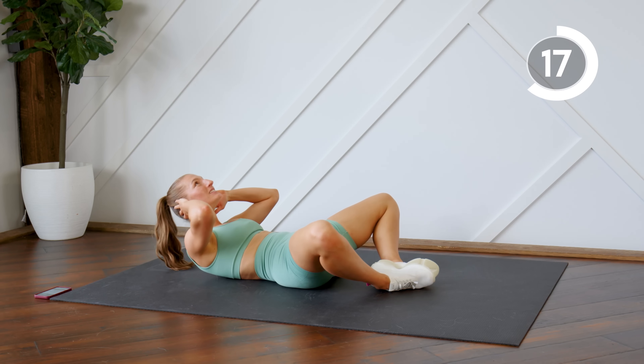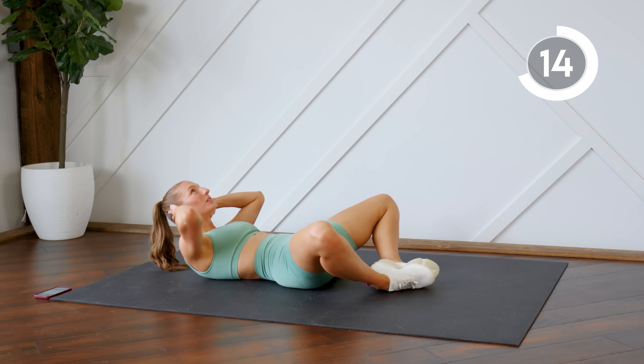Press that lower back down into the floor. Take these nice and slow if you have to.